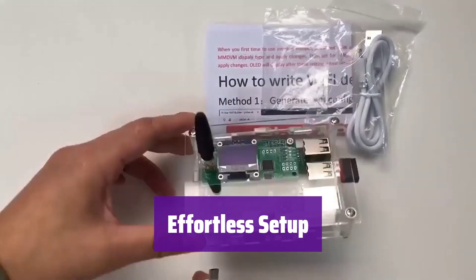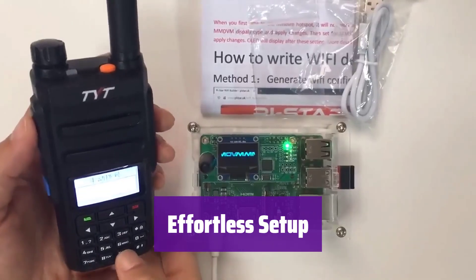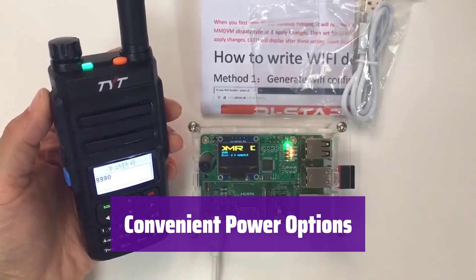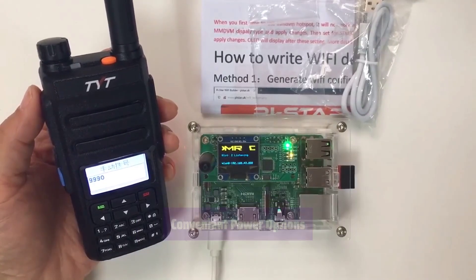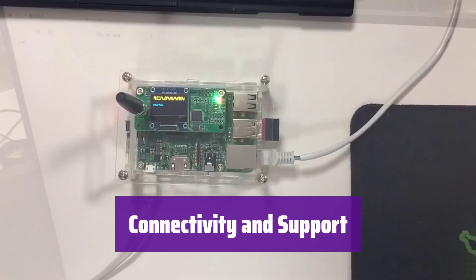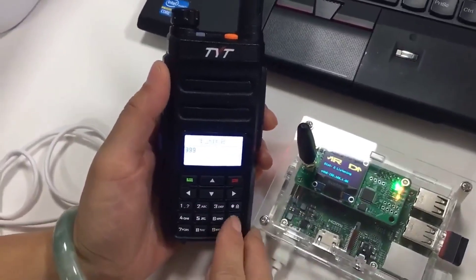Setting it up is a breeze. Simply power it on and it will automatically connect to your 2.4 GHz Wi-Fi network — no complicated configurations needed. It's incredibly versatile: power it using the included USB cable with a power bank, laptop, or even your car's power outlet. If you have any trouble connecting to the network or transmitting and receiving signals, consult the included manual or contact us for assistance. We offer 24-hour support.